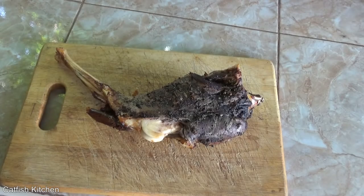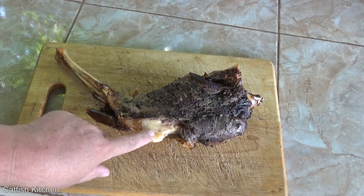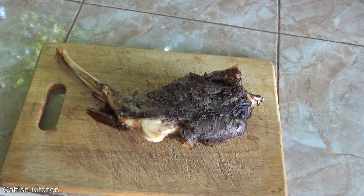And here we are — two hours 45 minutes it was in the oven. It did that by itself. I'm thinking it's done. I'm going to slice her open here and have a little taste test.